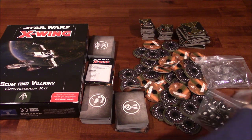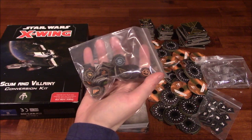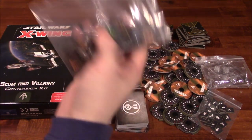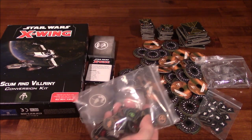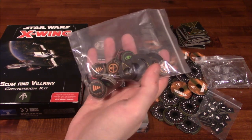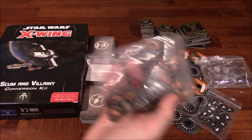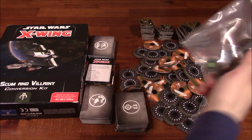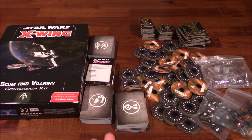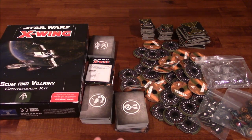This is what you get. My biggest complaint — like the Galactic Empire and Rebel Alliance kits — there are no Shield Tokens. I just don't understand that. How can you include Focus Tokens, Stress Tokens, and Jam Tokens and not include Shield Tokens? Or Bomblet Tokens. It doesn't make any sense to include all those tokens and not include any of the others.